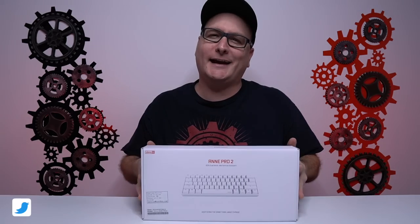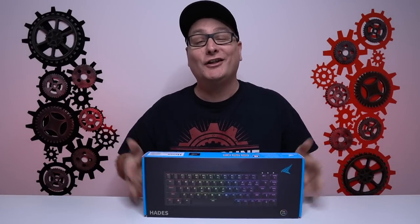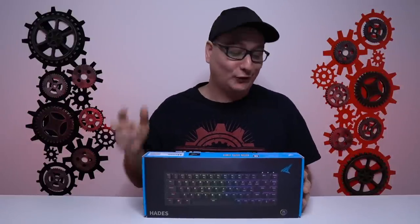We've all thought about picking up a 60% keyboard. First you think about the Anne Pro 2, then the Ducky One 2 Mini, then the Ducky Mecha Mini — fully metal, 60%, awesome. But then maybe you stumbled across my review on the Ducky Mecha Mini and I suggested the Durgod Hayden 68, a 65% keyboard. That looks pretty cool, but you really want a 60% keyboard.